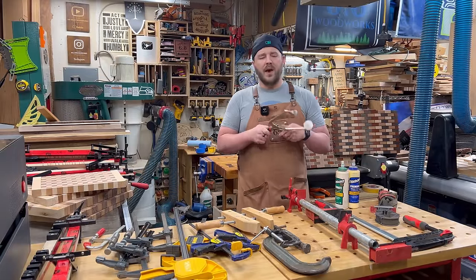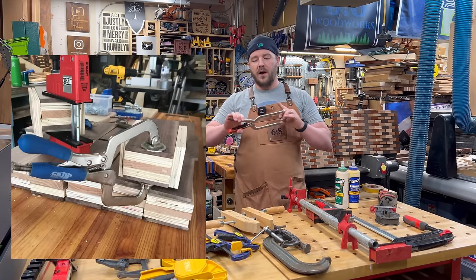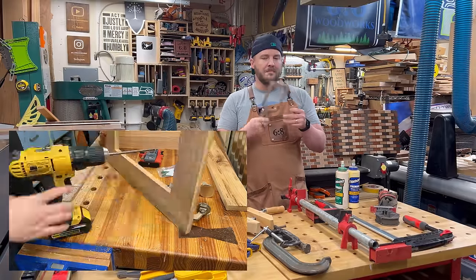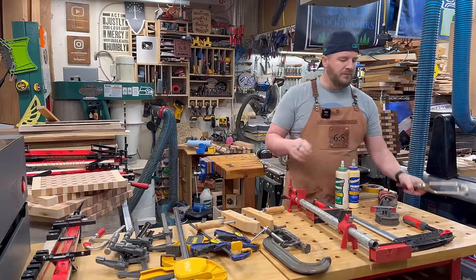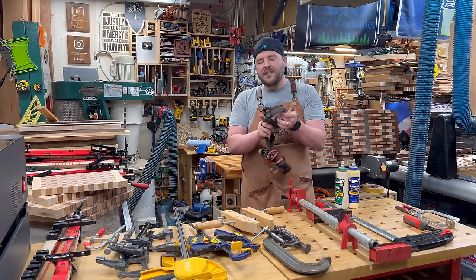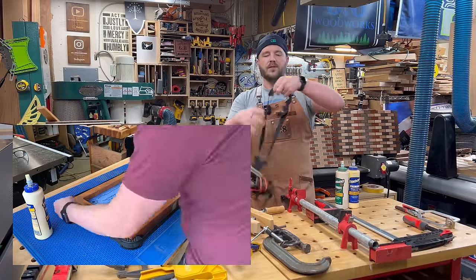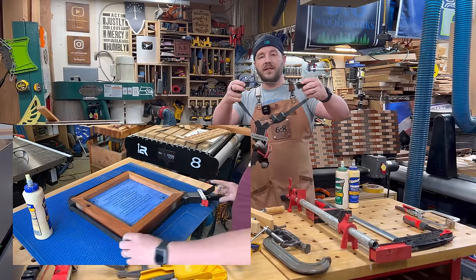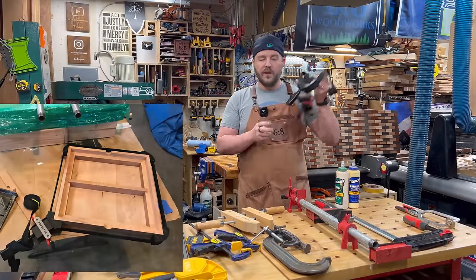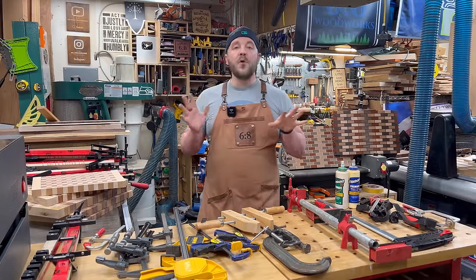There are also auto clamps — Kreg makes these, and Armor Tool makes one. These are great for pocket hole joinery. And then there's this band clamp with four corners you can stretch out — good for boxes and frames. I use it sometimes; there are some applications where it's helpful.